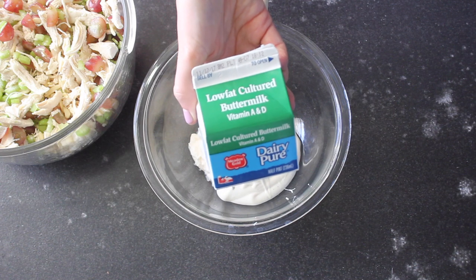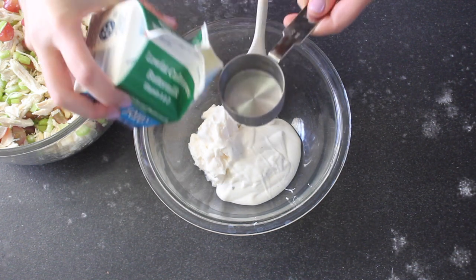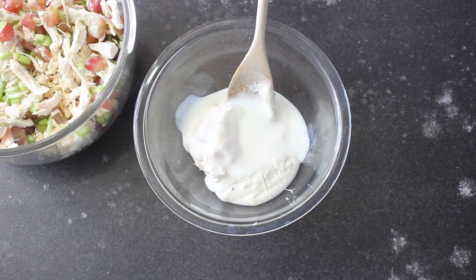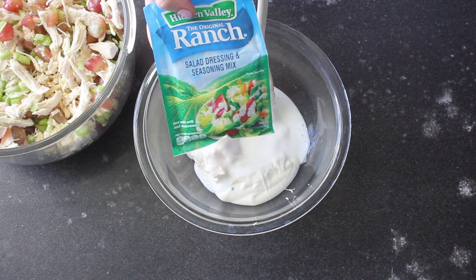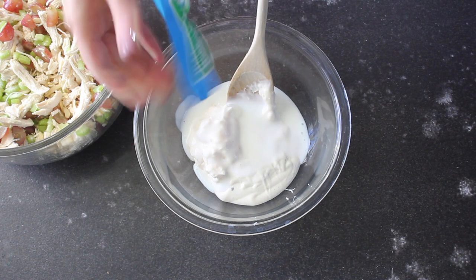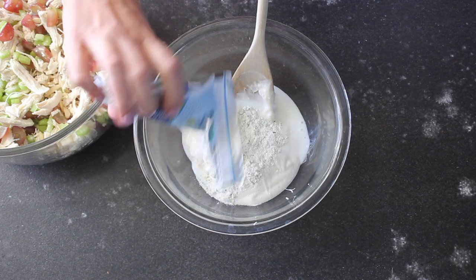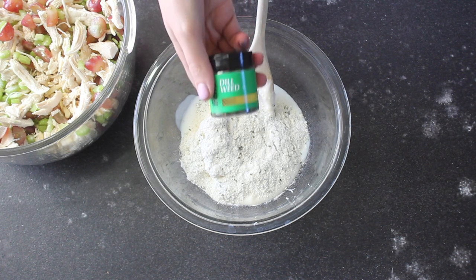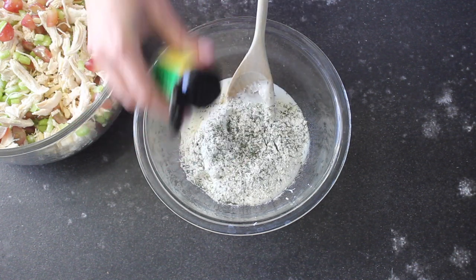The next thing we're gonna add is buttermilk. If you've never bought buttermilk before, it's really great in recipes like this — I also like to use it when I'm baking. But if you don't have buttermilk on hand, feel free to use just regular milk. The last thing we're gonna add is just a half packet of dry ranch dressing mix. This is really where a lot of the flavor of the chicken salad is gonna come from, so you don't want to skip this. And then just some dill weed — I aim for about half a teaspoon, but you can do as much or as little as you want.